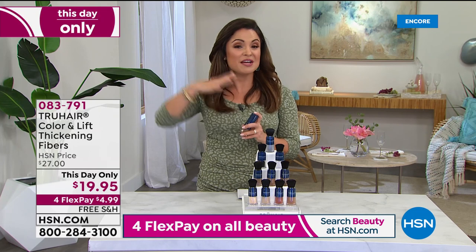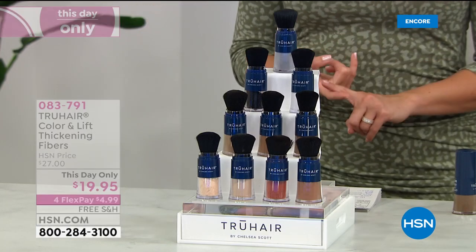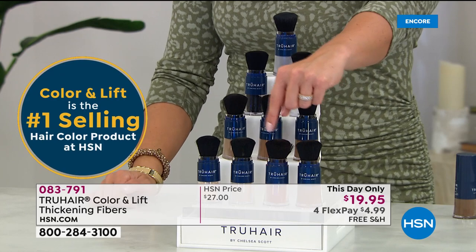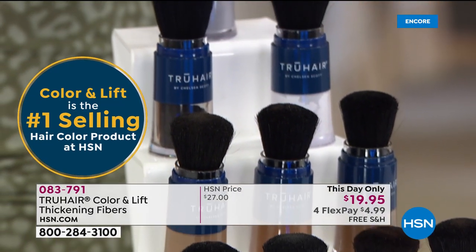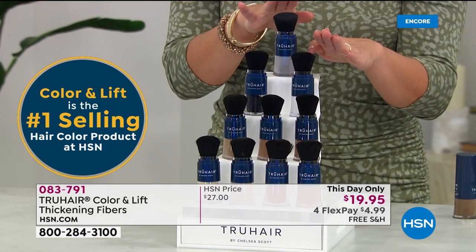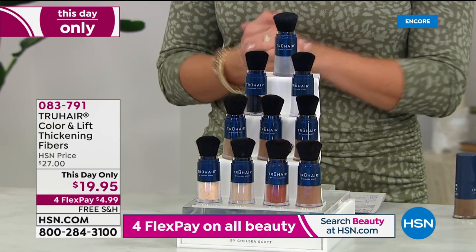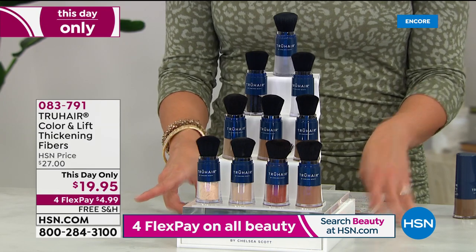Men love this as well — for their beards and their hair, if they need to thicken up the way it looks. Look at all the colors we have. For today only, it is $19.95 — we have never had it for $19.95. It is legitimately the lowest price we've ever offered. We have auburn, red, blonde, and light blonde. Up here, we have dark brown, medium brown, and light brown. We also have white, black, and gray. White and gray are the first to go — they are the newest colors to the collection. If you have gray hair and it starts looking yellowish, you have to bust out purple shampoos — a huge pain. So this is your perfect solution to help you out in between coloring, or if you're growing out your grays. It's free shipping, and look at this FlexPay — $4.99.